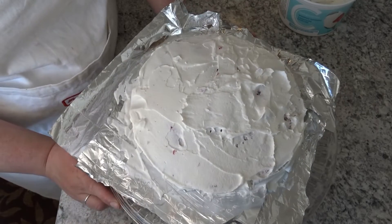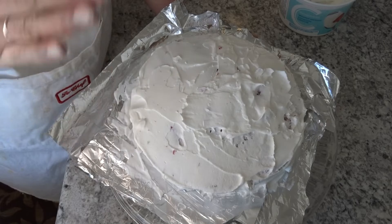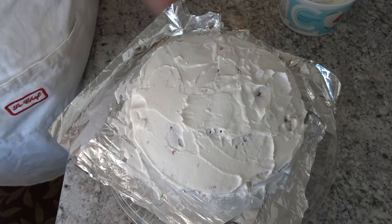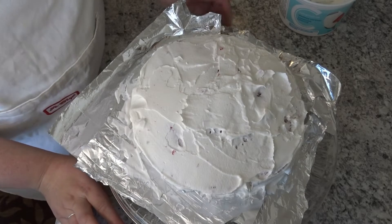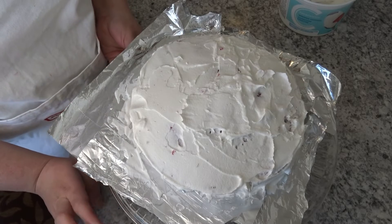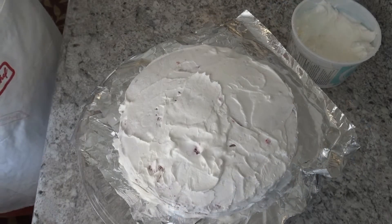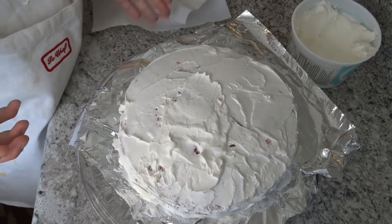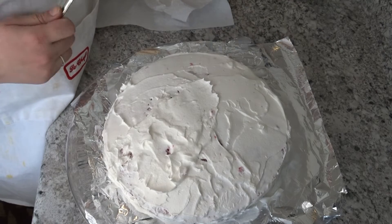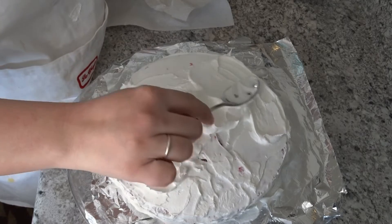I will put it in the fridge for about half an hour. The cream will stabilize — this is the crumb coat. After applying the crumb coat, the cream will not lift the cake crumbs when you apply the final layer. When it comes to the final coating, the design will stay clean. I hope you understand it. It will go in the fridge for 30 minutes.